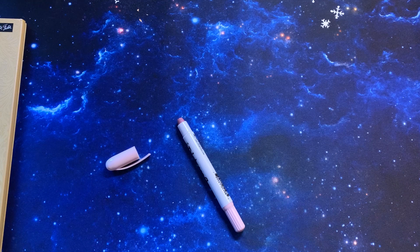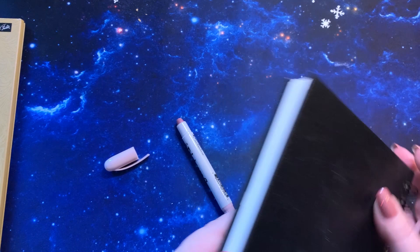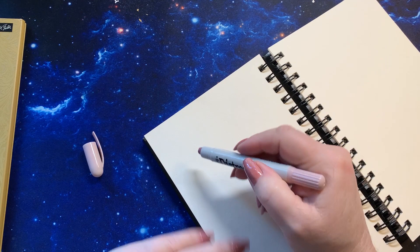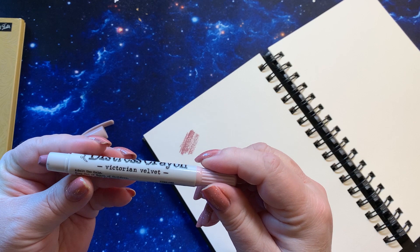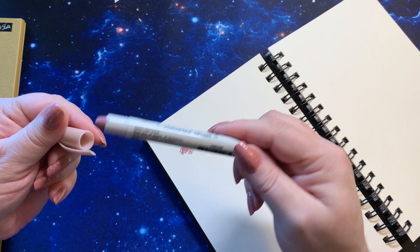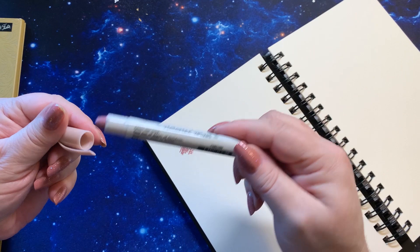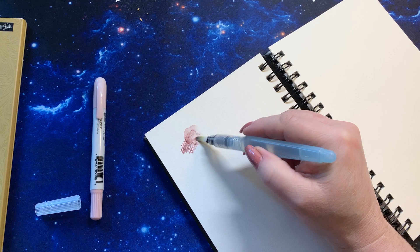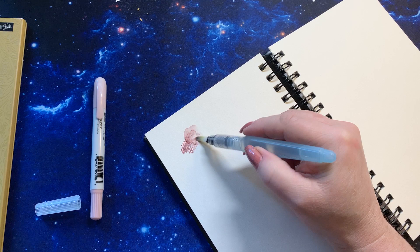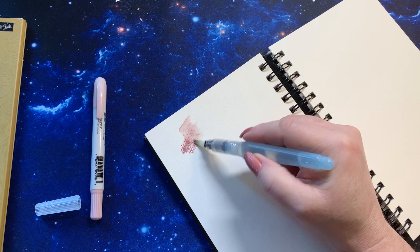I grabbed a piece of paper and we'll just take it and color on there. It's really smooth. It's water-soluble, by the way. Adult use only, keep out of reach of children, non-toxic, made in China, by Ranger — Tim Holtz. It's a waxy-base crayon that is water-soluble, and we're going to get a water brush. This is a Pentel water brush, medium or large. And then we'll add some water to this side over here. Yeah, it activates with water — it lightens up the color.